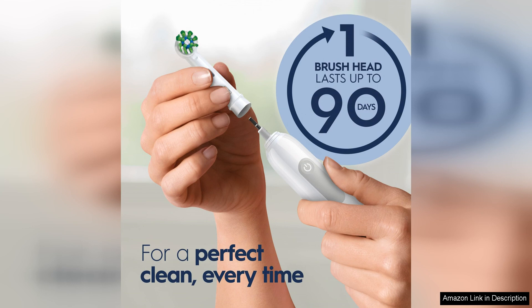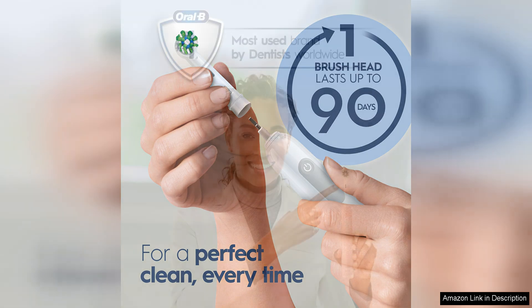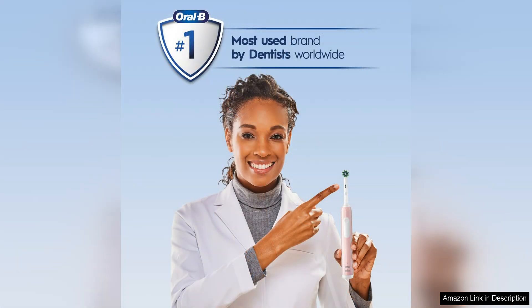The toothbrush comes with a rechargeable battery that lasts up to 7 days on a full charge, making it convenient for travel or everyday use. The slim and lightweight design of the brush also makes it comfortable to hold and maneuver while brushing.